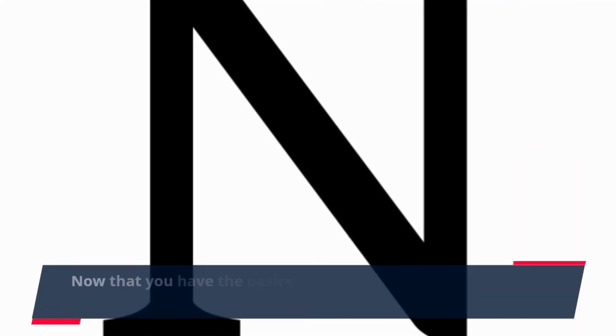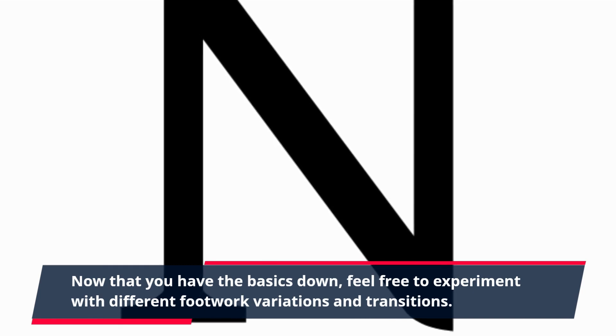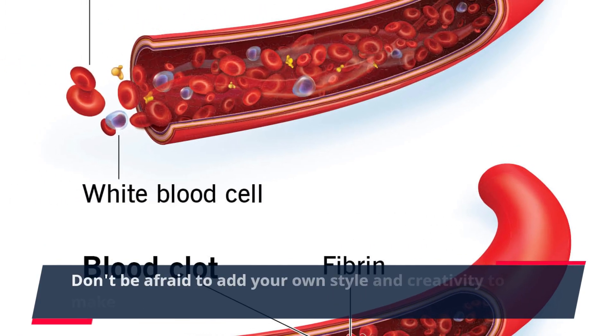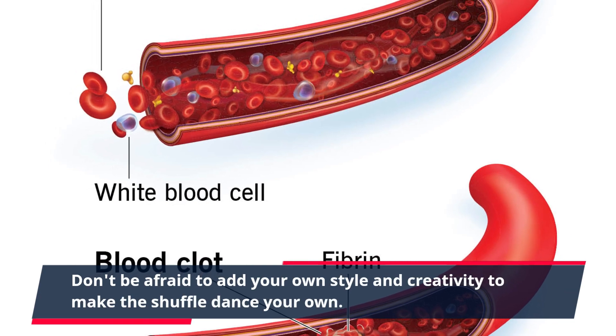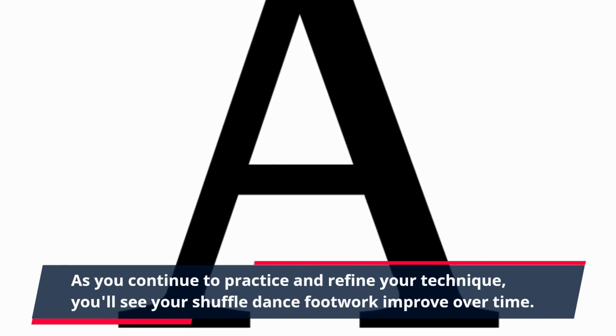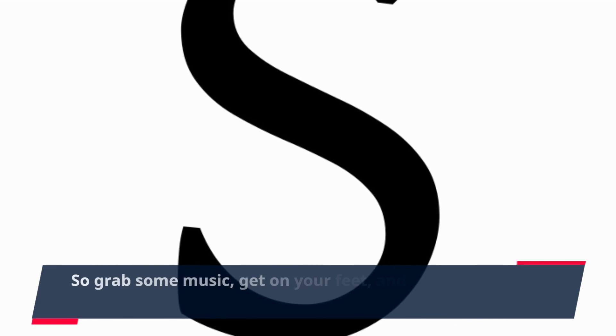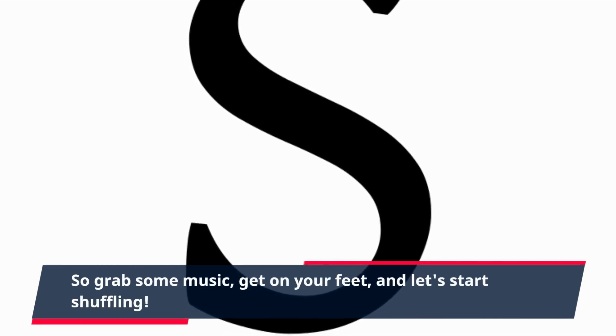Now that you have the basics down, feel free to experiment with different footwork variations and transitions. Don't be afraid to add your own style and creativity to make the shuffle dance your own. As you continue to practice and refine your technique, you'll see your shuffle dance footwork improve over time. So grab some music, get on your feet, and let's start shuffling.